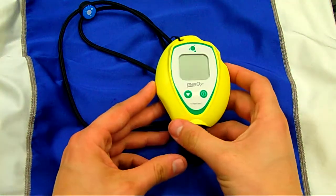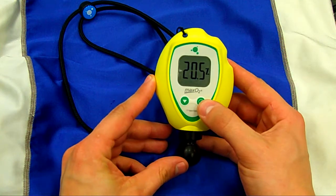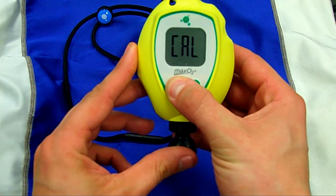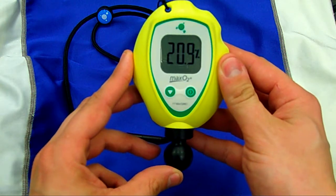This is the Max Tech O2 Plus Analyzer. Power button, you've got a one-button calibration — just press and hold. This will actually hold the calibration for seven days, so you don't have to recalibrate it.